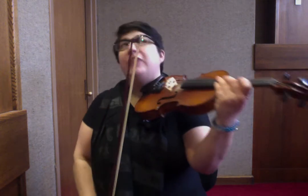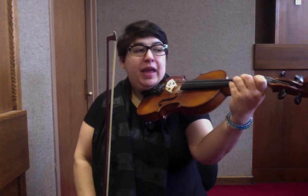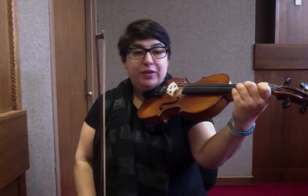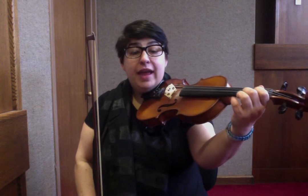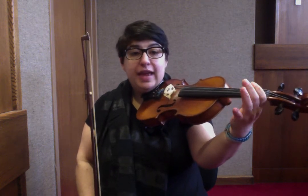So here we go. We're in A major, starting on open A string. For those of you who use finger numbers, we're going to play: A, 1, 2, A, 1, A, 2, A.